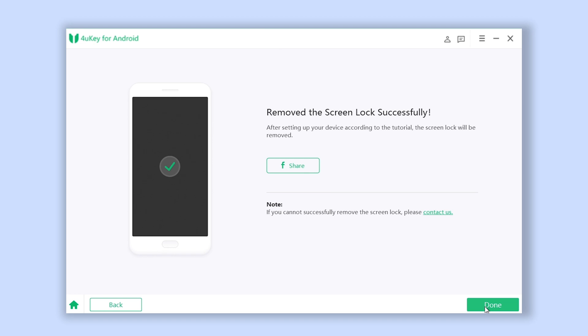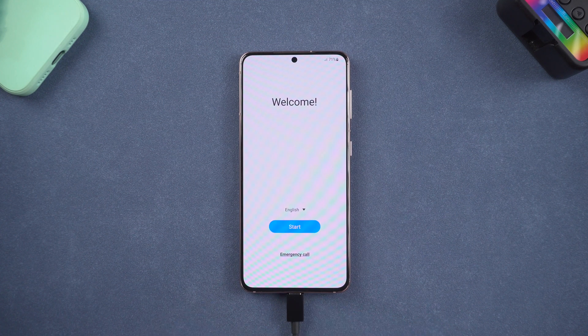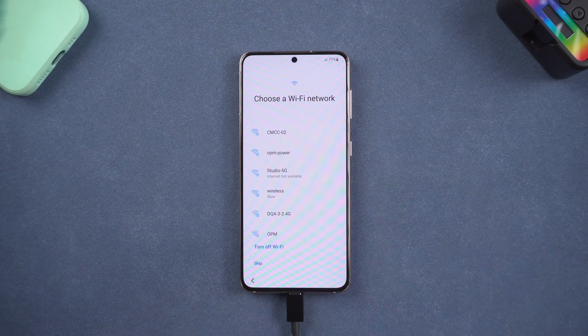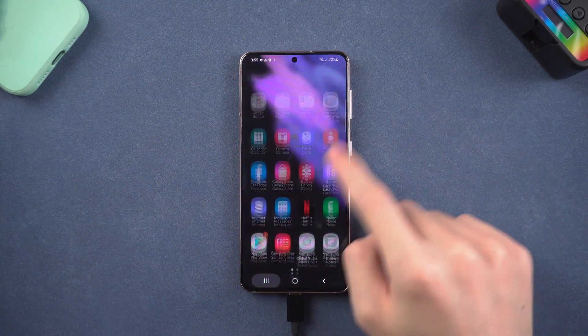Now your phone's screen password is gone. The reboot process will take a little while. Once reboot is complete, you will need to set up your phone again. Then you can see my phone password no longer exists.